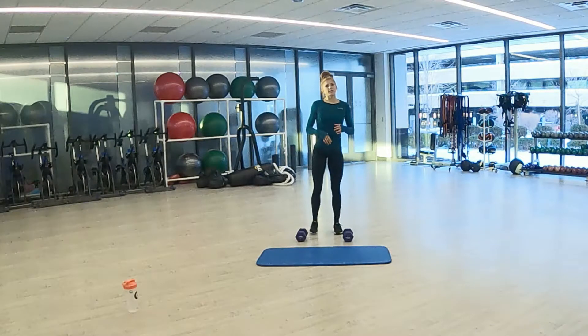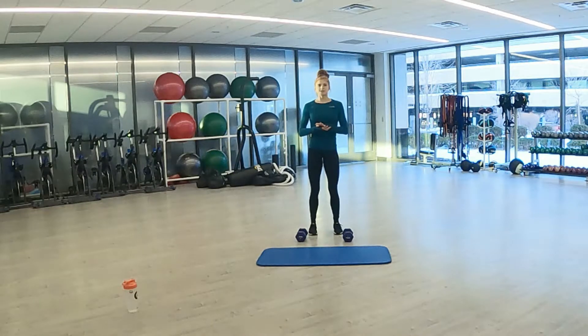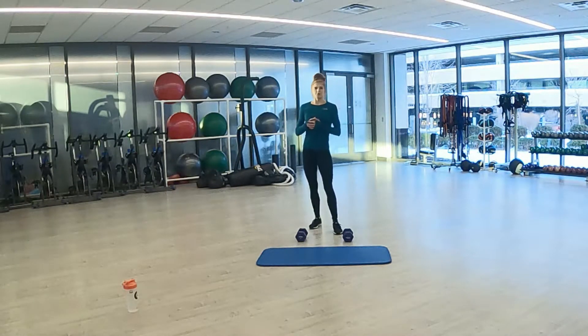For our quick warm up, we're going to have some jumping jacks, high knees, and squats. Each of them are going to be 30 seconds a piece and we're going to go through twice. I'll let you know when we switch.